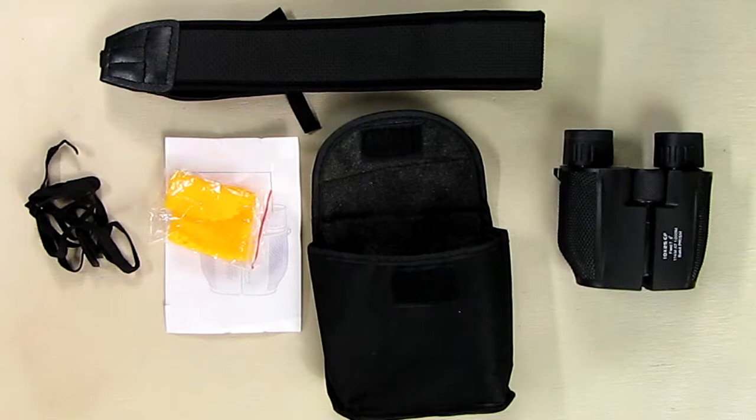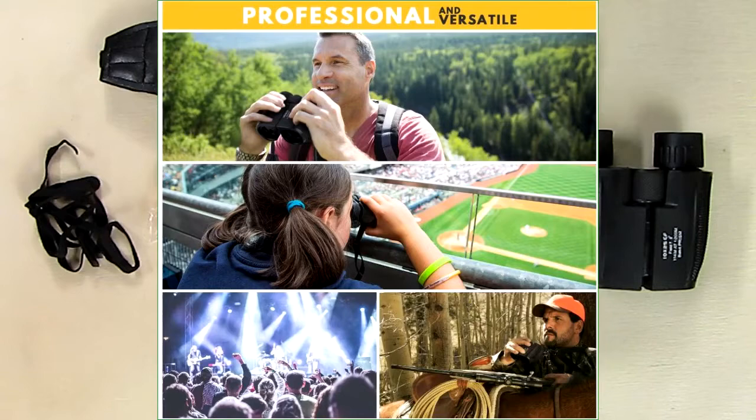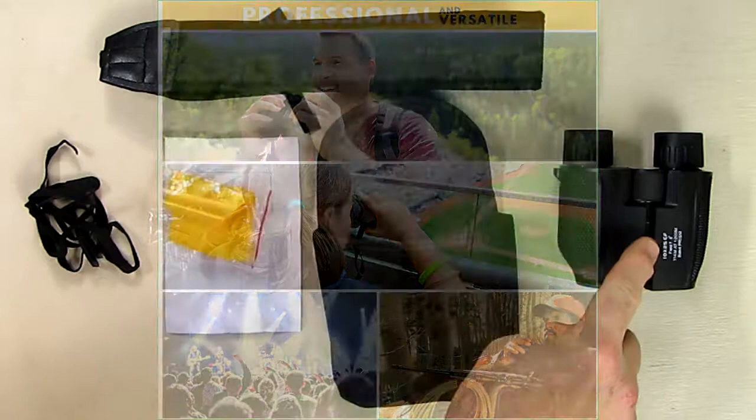Hello again, this is Robert Veach here and this is my video review of a theater binocular from a company called Camtron Optics. It's a compact binocular sold by SoundGadget on Amazon.